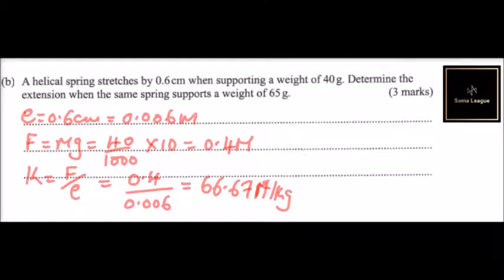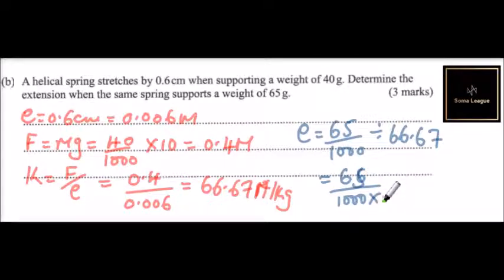If the same spring supports a weight of 65 grams, then the extension equals: 65 divided by 1000 to convert to kilograms, multiplied by 10 for gravity, then divided by the spring constant of 66.67. This gives approximately 9.75 × 10⁻³ meters. That is the extension in meters — that is how you work out that question.